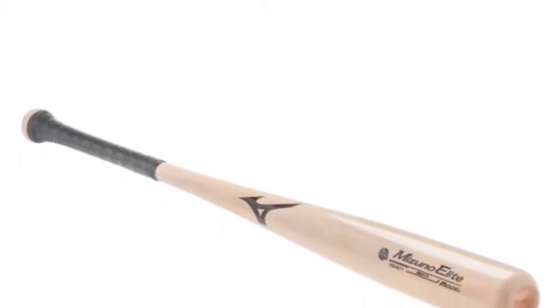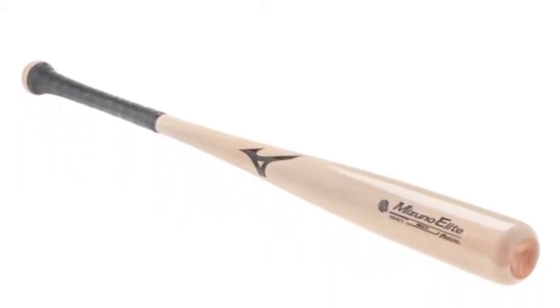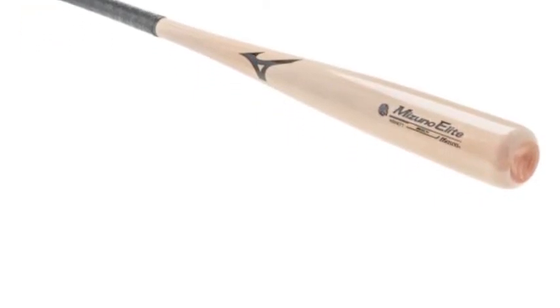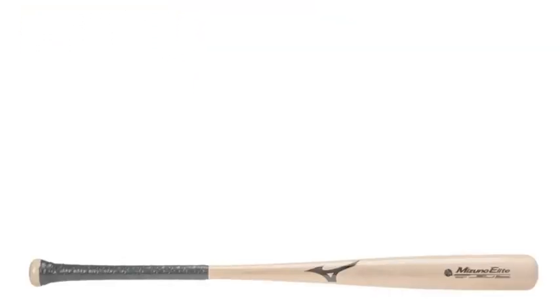When people think about wood bats, they rarely think about European Beechwood. But Mizuno thinks outside the box with all of their equipment, and wood bats aren't an exception.